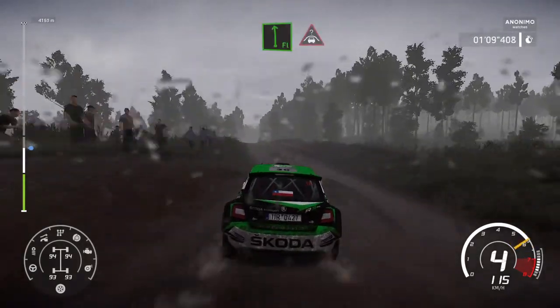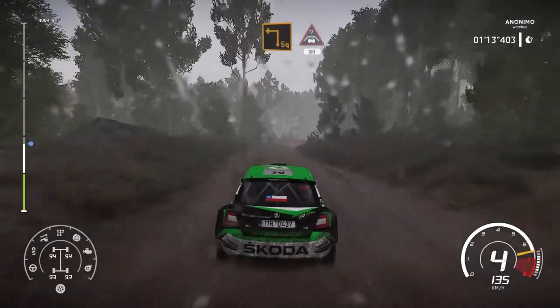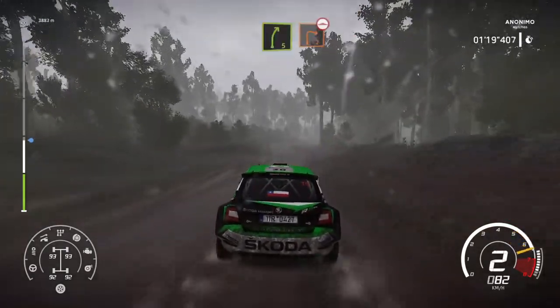And hard brake, over crest. Square left at junction, into crest, 80, bumpy. Caution, right 5, short.